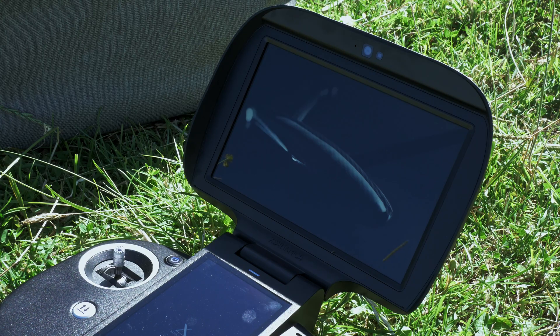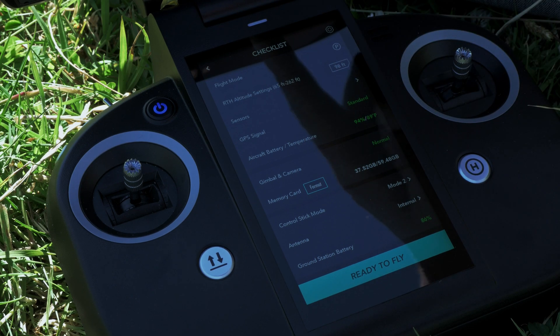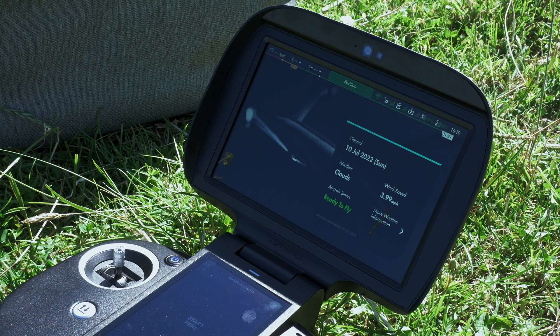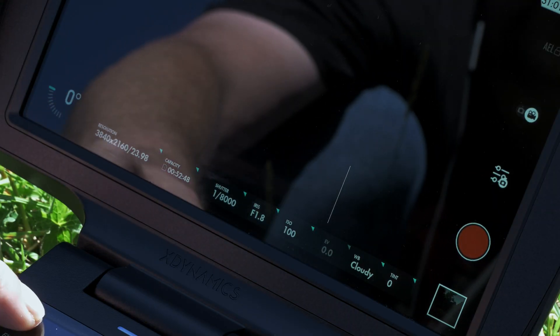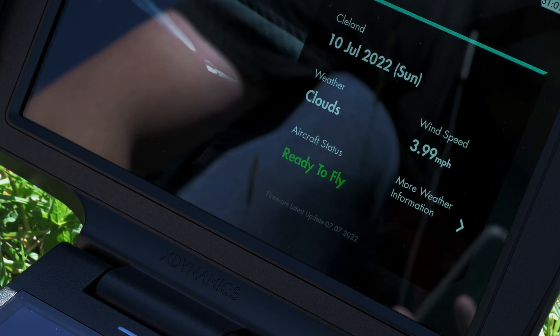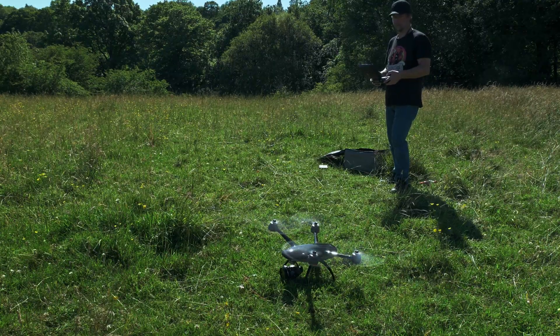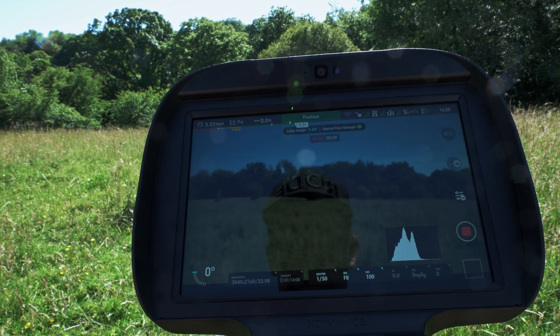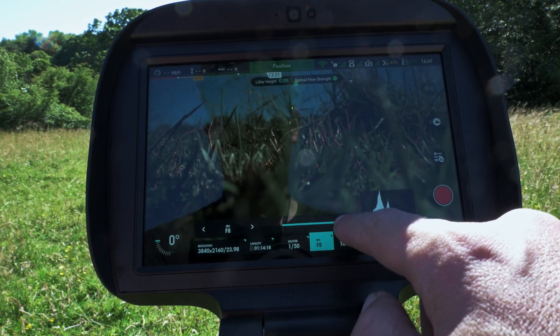Once the ground station's booted up, we can see that both screens are lit up with information. One of the things I really like is that it shows a checklist of things to check before we take off. On the top display, you can see we have more options. While a phone isn't required to operate the ground station, you'll almost certainly want to have yours running as a hotspot so that your controller can get online to check the weather and download the maps. Once we go through our checklist and fire up the propellers, the top display switches to the camera and the bottom is our map. Once it goes in the air, we get all the usual flight controls as well as absolute control over the camera system.